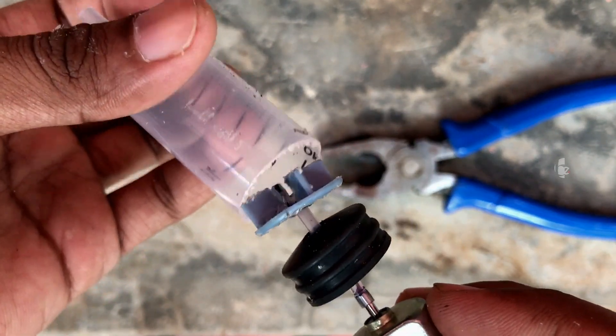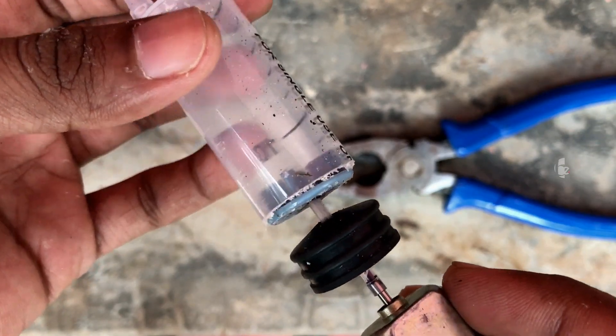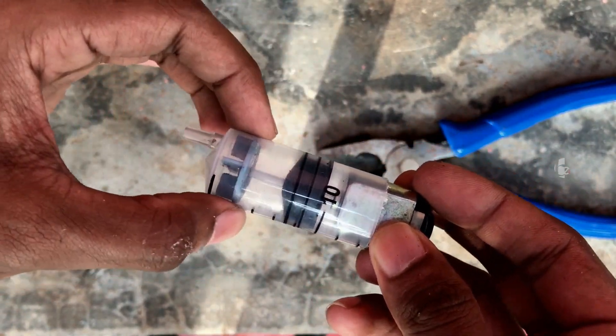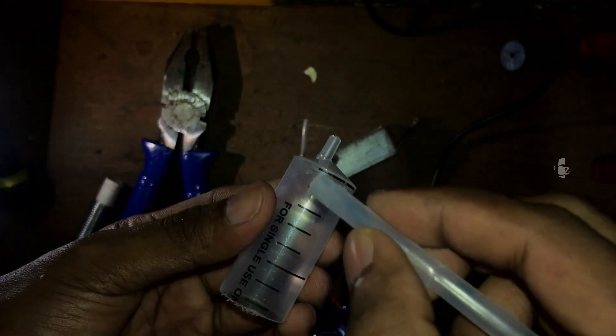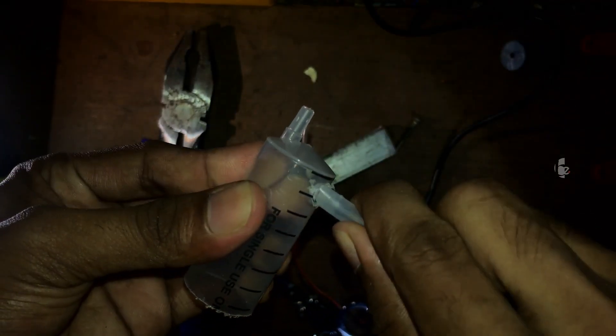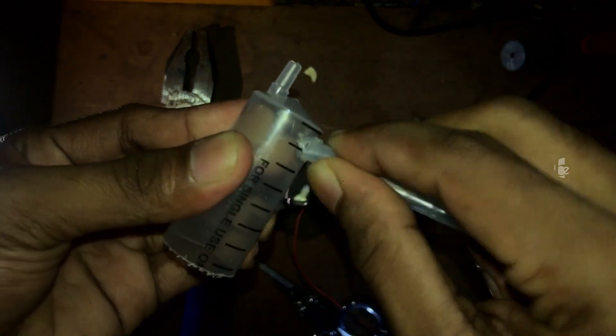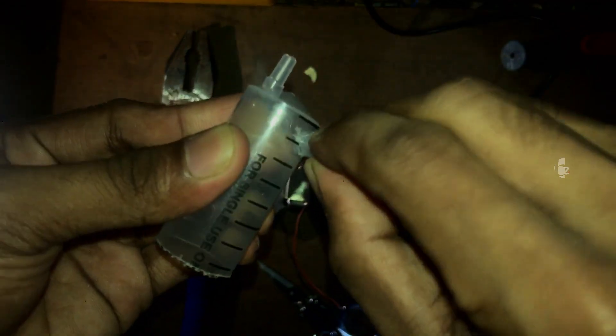We are going to put a tube and connect it. Now we are going to put a little bit of the mini motor in place. We put a little bit of tube — it is a solid wall on the bottom. The outtake is on the other side on each side.